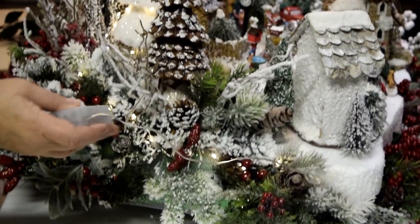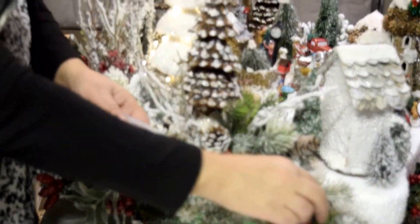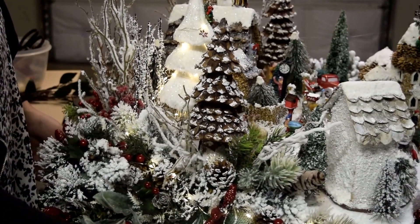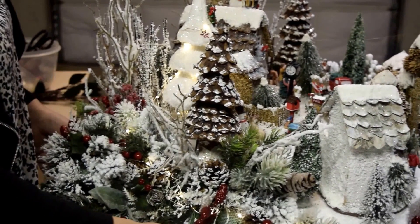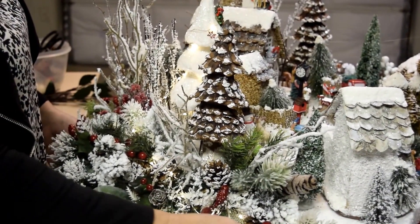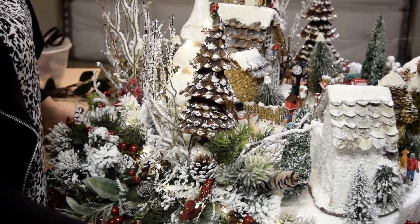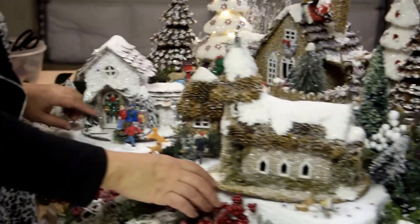Another tree. You will need for that arrangement about seven of them. I will show you only two how to do it. And then, when you will be done, hide it under the arrangement, under the greenery, like that. Now we're doing another tree.